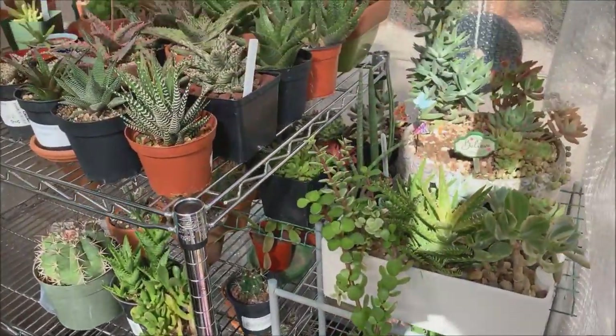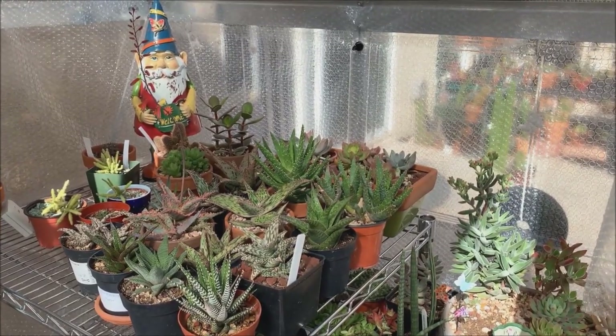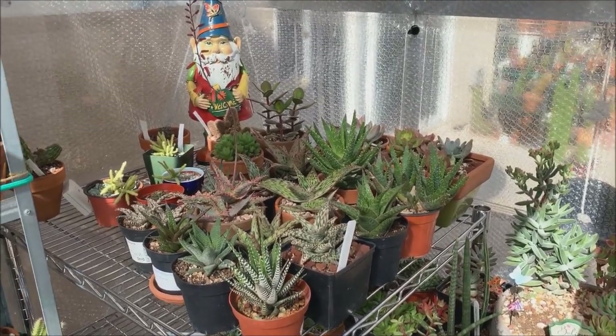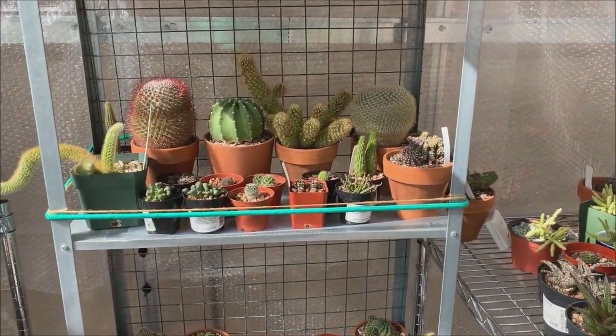I have to be fast because the forecast for the next three days shows our temperature is going to drop into the 30s Fahrenheit — that is cold for these cactus and succulents, so I have to move fast and bring them all inside.